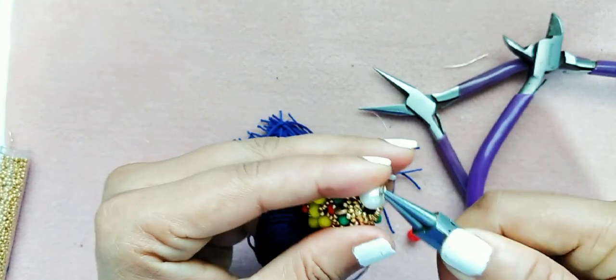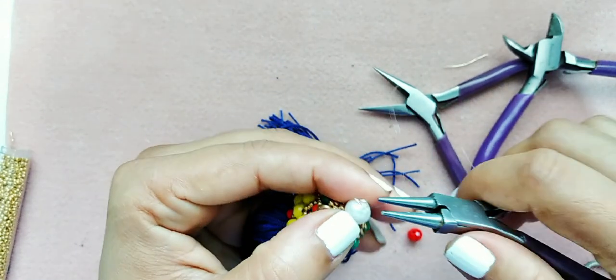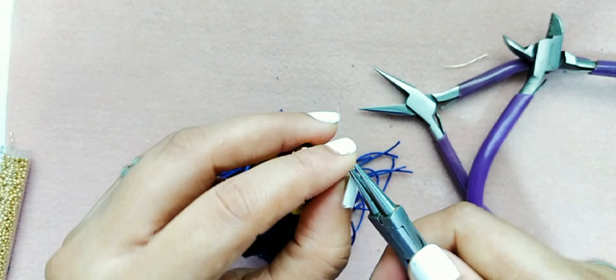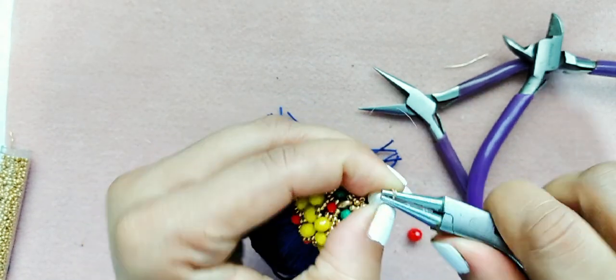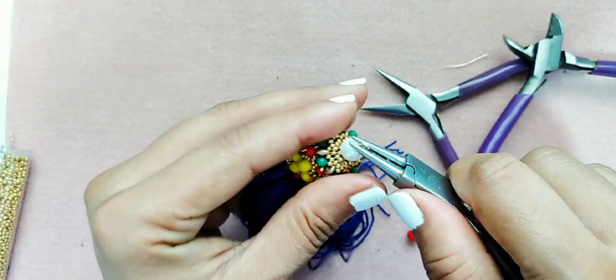Miren, apriétenla ahí, y aquí ya terminamos. Si ustedes gustan, aquí le pueden poner la cadena de su preferencia. Pueden también ponerle un enganche para la cadena.